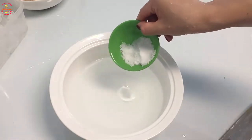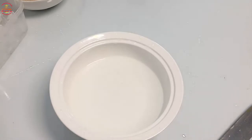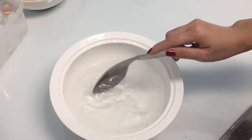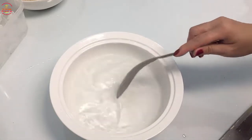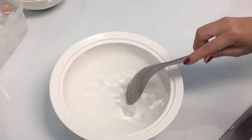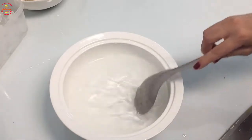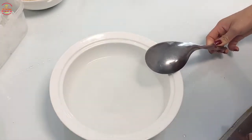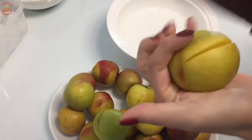Trước tiên mình sẽ pha 1 bát to nước muối để ngâm đào. Cho muối vào và khuấy đều cho muối tan.